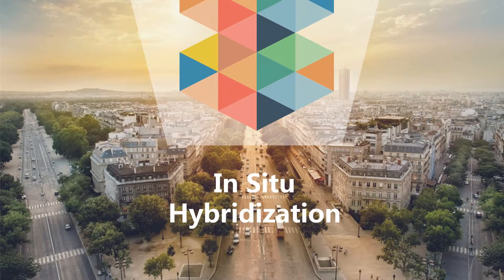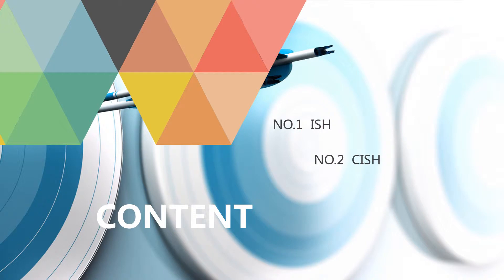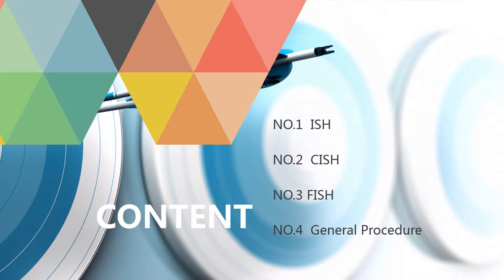In-situ hybridization. Content includes ISH, CISH, FISH, and general procedures.